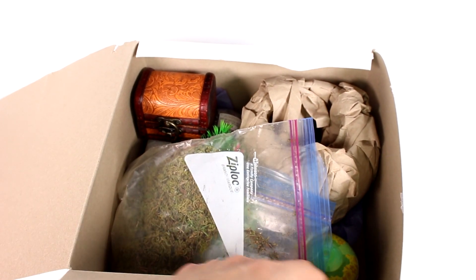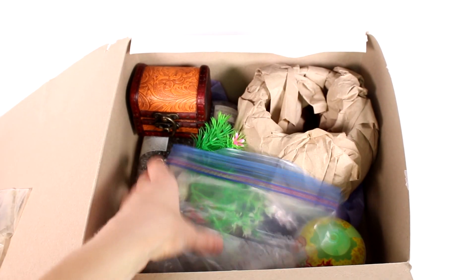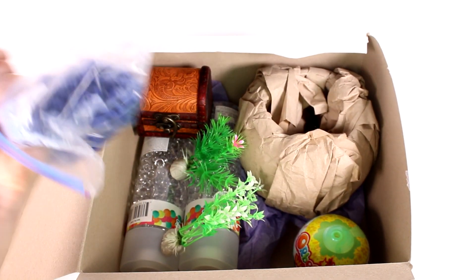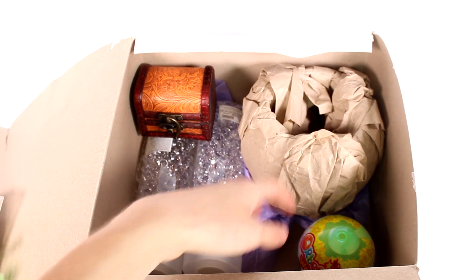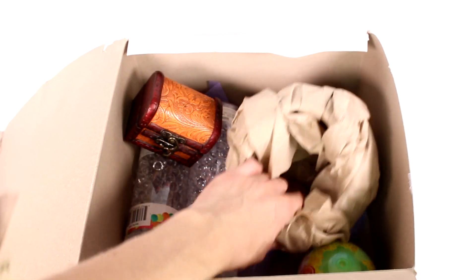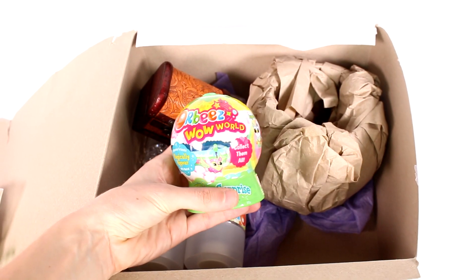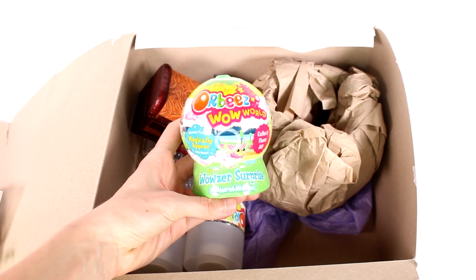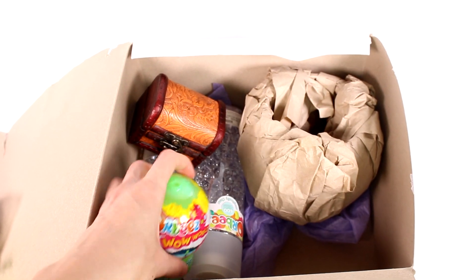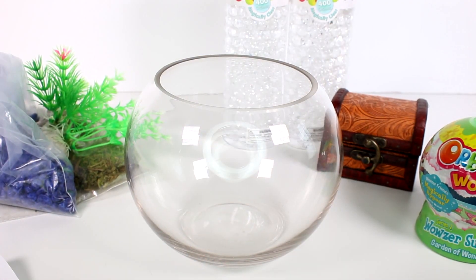There are instructions and stuff — we'll get to that when we start assembling everything. We have a whole box of supplies: some moss, some gravel, some plants, Orbeez of course, a treasure chest, and the bowl to assemble it all in. We even have one of the new Orbeez Wow World series Wowzer Surprise Garden of Wonder, so we'll be opening that up as well.